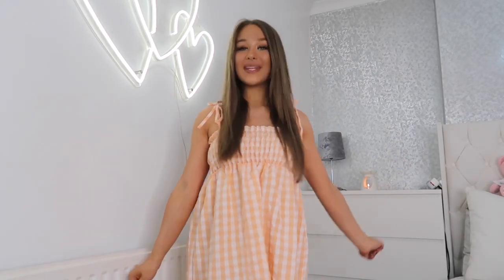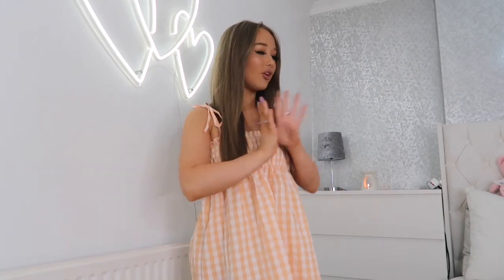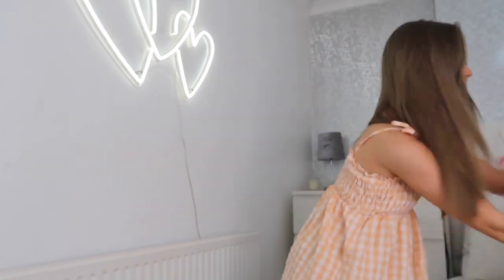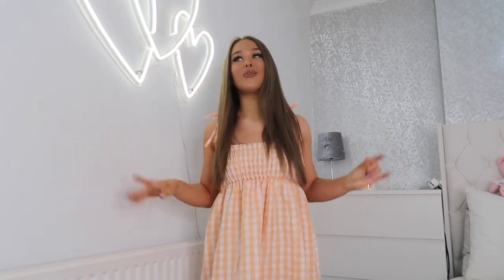Hi everyone, welcome back to my YouTube channel. In today's video I'm going to be doing a summer Shein haul — I've got so many things to show you. I did upload a bikini haul the other day so I'll link that below. My discount code has been changed — it's lovewillowx — and it gives you 15% off your order, which is amazing.